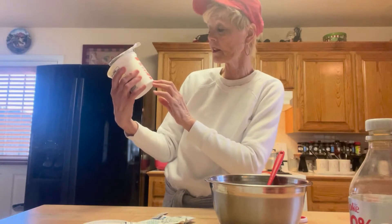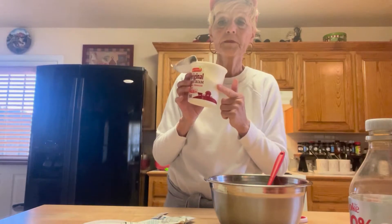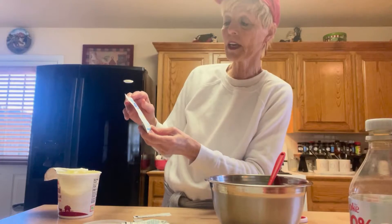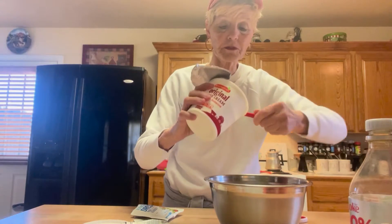Alright, it depends on what size you want. This is a 20-ounce sour cream. If you want a smaller one, you can go smaller. I'm using two packages of ranch dressing mix, because we love dip around here and we'll just use it for days.